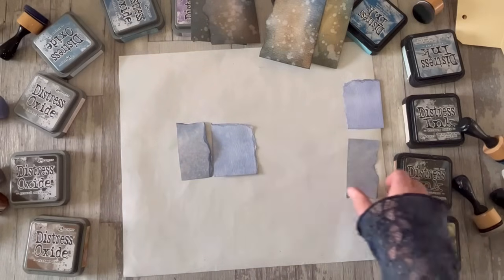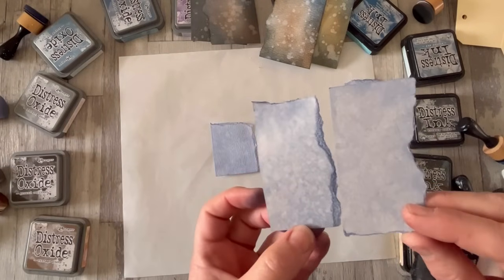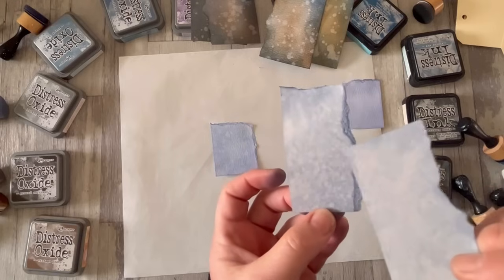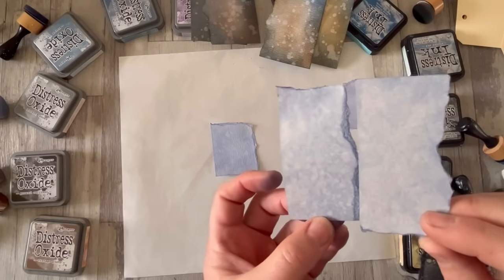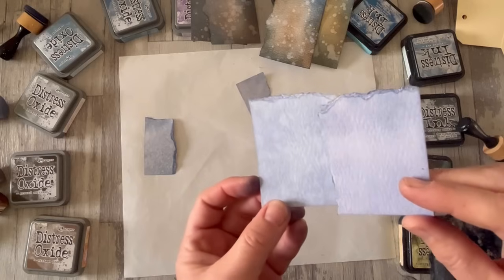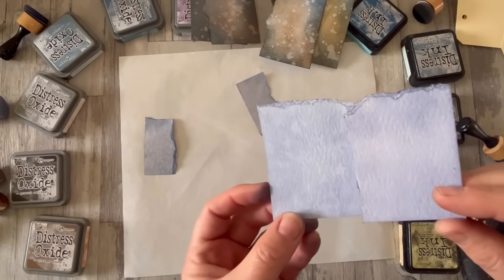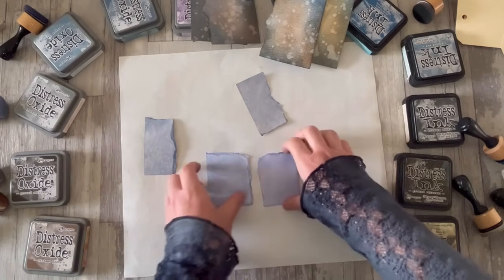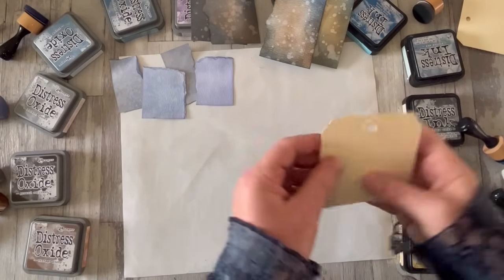So this is stormy sky as stormy sky, and this is stormy sky given that lovely softening, chalky look of the water. You do obviously get a bit of texture from the water as well, but I've just let it do its job. It gives you that slight shift into a softened, chalky look. I'm going to do it with a darker colour so you can have a look at that.